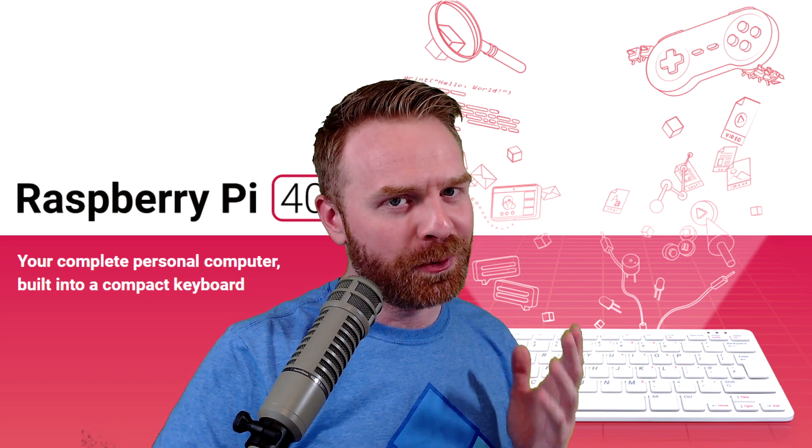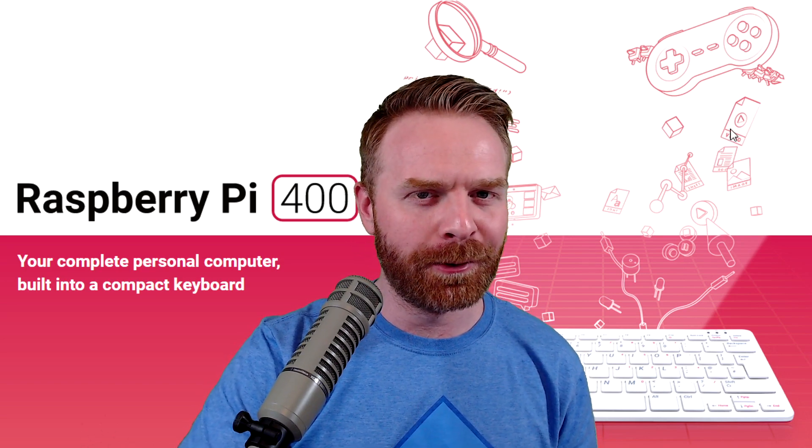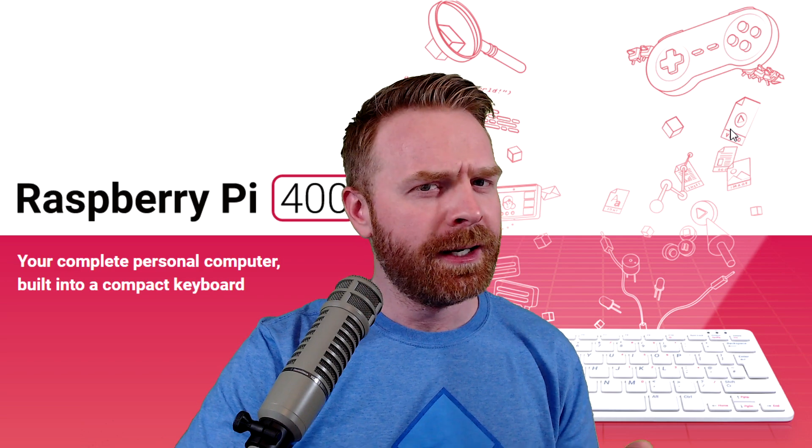Anyway, that is all I've got for today. I am really excited about this Pi 400 — I think this device is pretty darn cool. I'm liking what the Pi Foundation is doing. It reminds me a lot of the Commodore 64 where everything was built into the keyboard. Let me know in the comments below what your thoughts are about the Pi 400. Do you like it? Do you hate it? Is it too expensive, or is it priced very well?